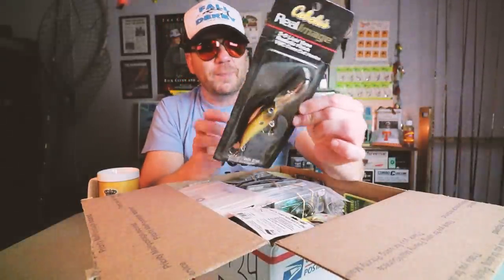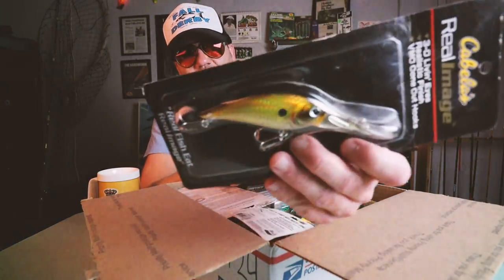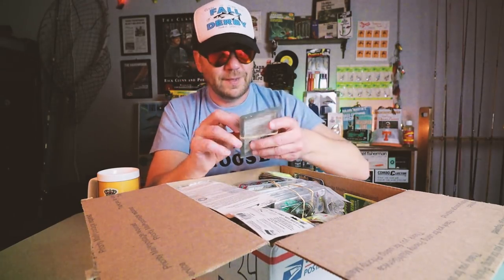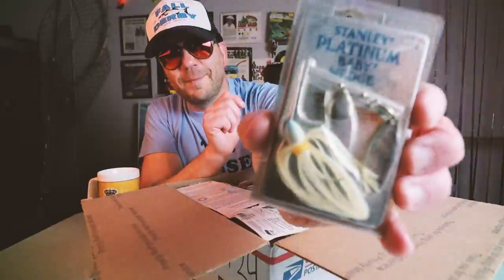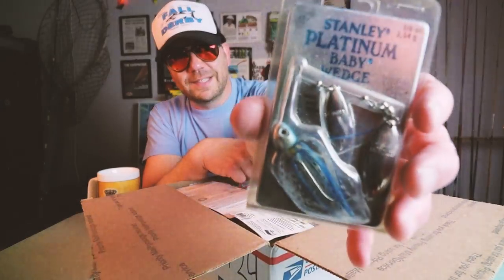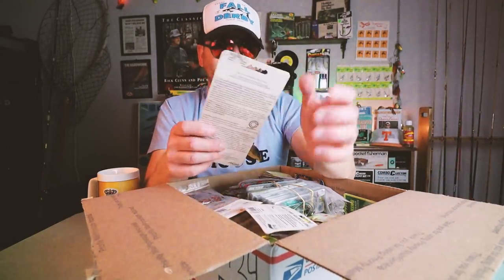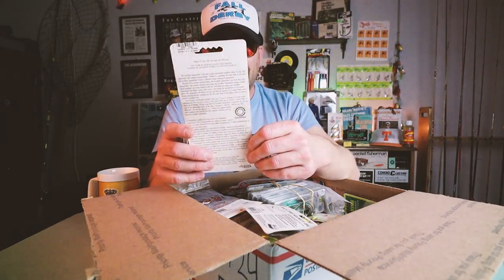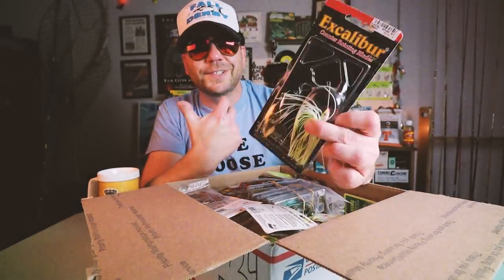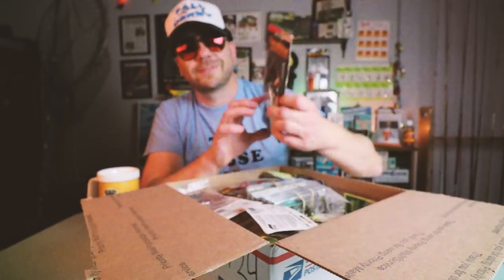Cabela's Real Image Crank Bait — check this out, that is pretty cool. I don't know that I've got any of these. That is a bigger crank bait, almost looks like a striper-type crank bait. We've got two more Stanley Baby Wedge Spinner Baits in sort of a clear and a silver shad pattern. And an Excalibur Spinner Bait — probably one of my favorite profile combo colors for a spinner bait: chartreuse and white, double willow leaf with a silver and a gold. That's old school.